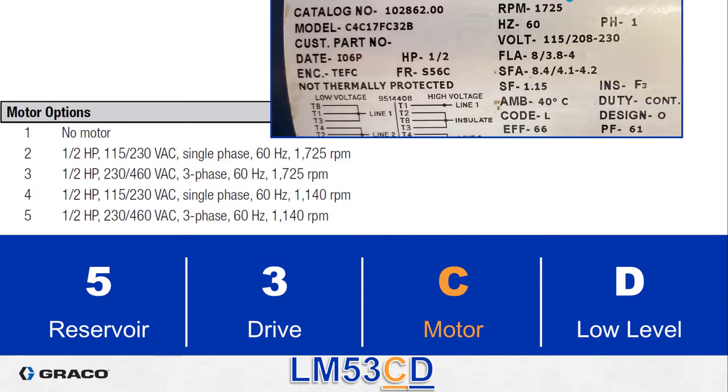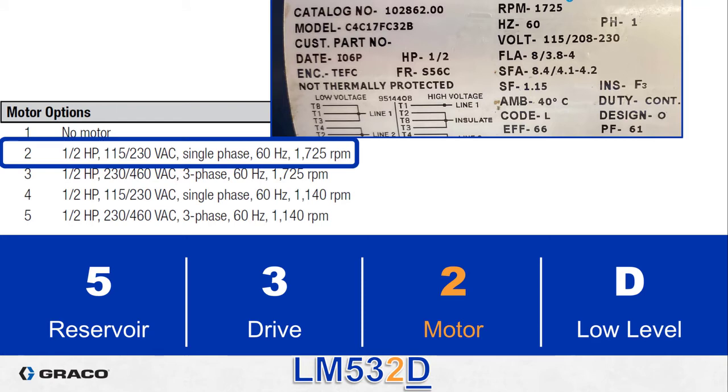Now the motor. Just to forewarn you, the color of the motor doesn't matter. We buy our motors from several vendors and we don't specify what color they paint it — we only care about the specifications shown on the tag. This motor is 1725 RPM, so we know it's either option two or three. The voltage is 115/230 volt single phase, so that means it's option two.